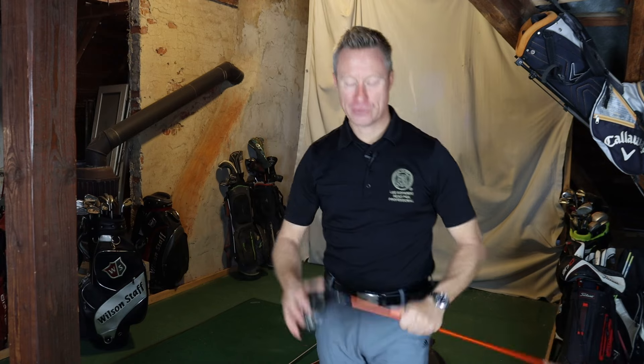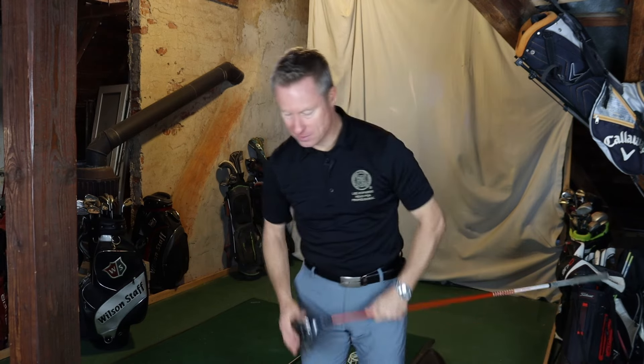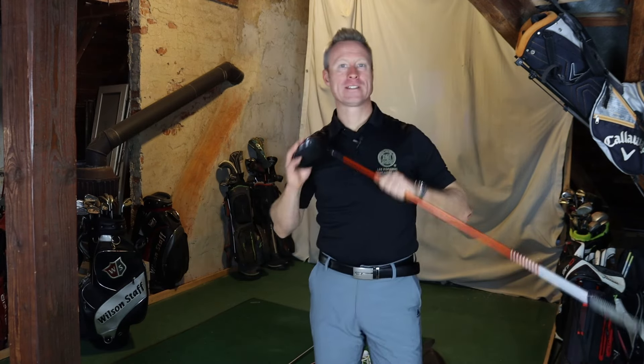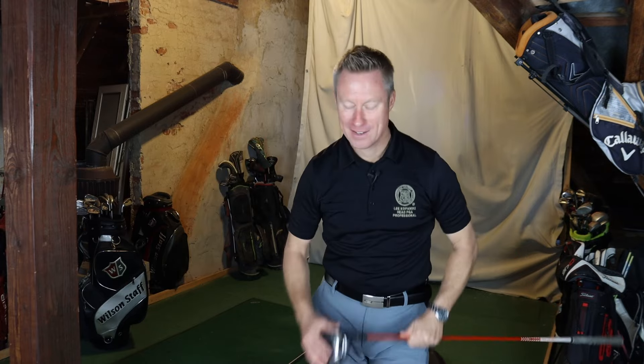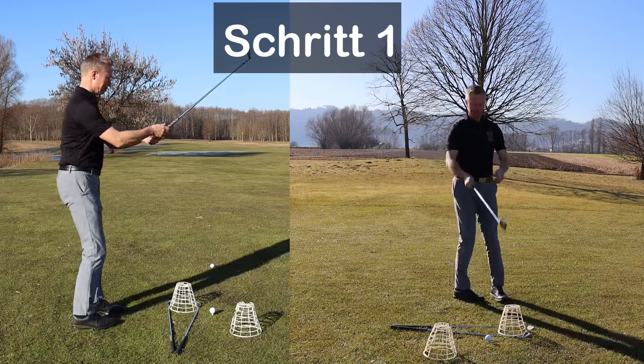Achte darauf, dass du jeden Schritt korrekt machst, so wie du eine Tanzroutine lernst. Are you a good dancer? Nimm dir Zeit. Es geht nur um das Gefühl. Stehst du richtig zum Ball hin.